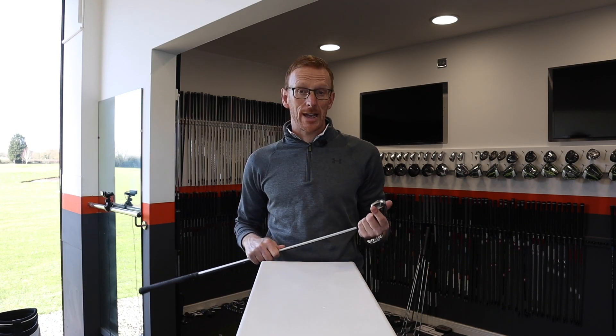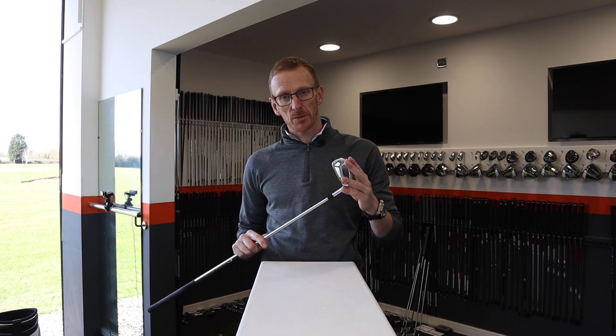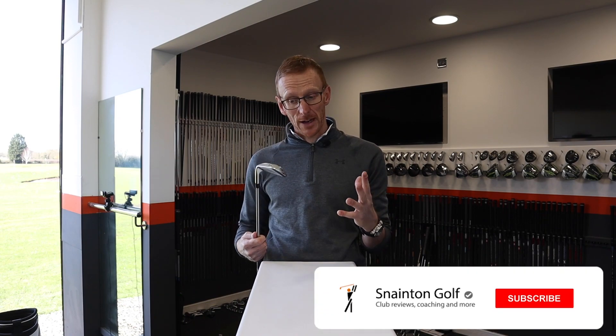Today I'm excited to bring you a review of the new Callaway Apex TCB Iron. The TCB is primarily aimed at tour pros and elite golfers, and it's made from the finest materials possible to give you the best feel when you hit that golf ball, but also really good shot shaping ability and distance control.